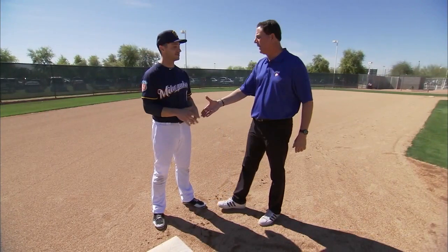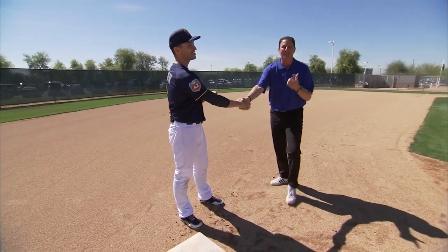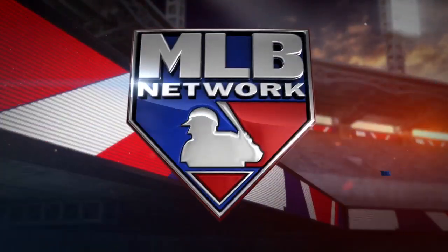You've got this running. Could you help me out? I was on base one time — could you help me out? You missed your opportunity, man. Back to you, Greg. All things stolen bases right here with Ryan Braun. You missed your opportunity. Thank you.